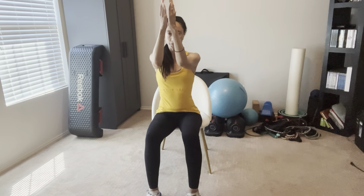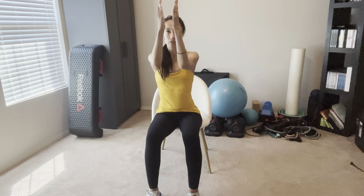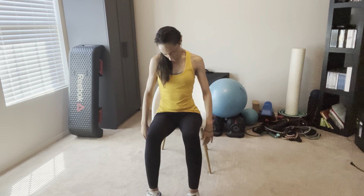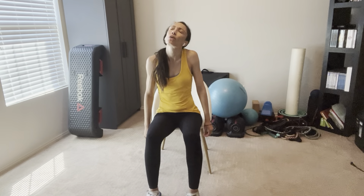Inhale out, exhale in. Shoulders back and down — inhale out, exhale in. Feet about shoulder width apart. Three more: inhale, exhale. Final two: inhale, exhale. One more — inhale open, open, and exhale. Go ahead and shake out your arms a little bit. That was a nice strong upper body workout so far.